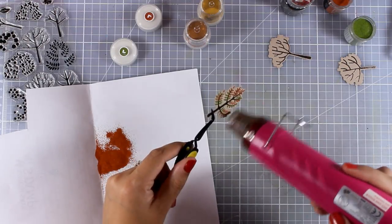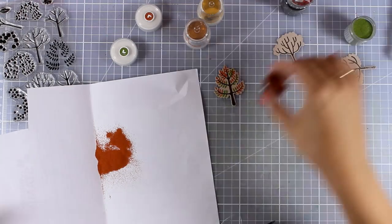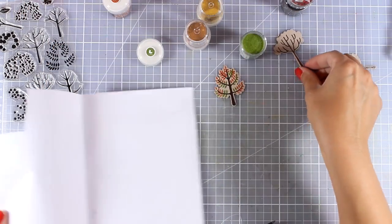For each one of those trees I am going to combine green for the leaves along with a second color, and you can see the colors on your screen. This is the first tree; I am going to do the exact same thing for the rest of the trees.